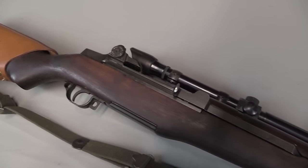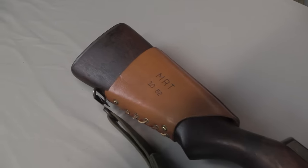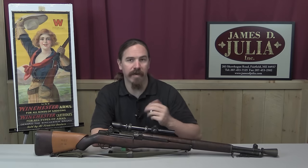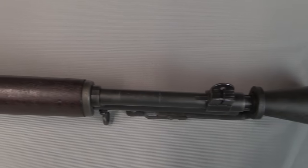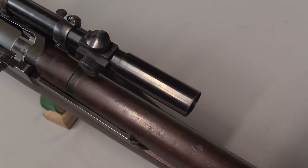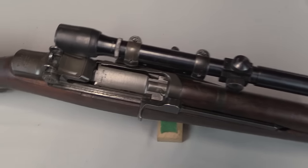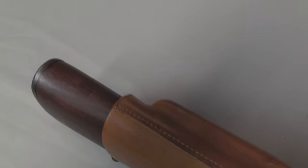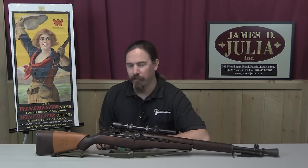The first problem: these scope bases had to be installed before the receivers were heat-treated, because once heat-treated they're very hard and much more difficult to drill accurately. So Springfield — the only manufacturer of M1s that made sniper rifles — would send receivers to Griffin and Howe before heat-treatment. Griffin and Howe would mount the rail and send it back to Springfield, who would then heat-treat the whole assembly. It was just five holes drilled in the receiver and three tapped — a very simple process — which is kind of what points to politics being what was going on in the background.